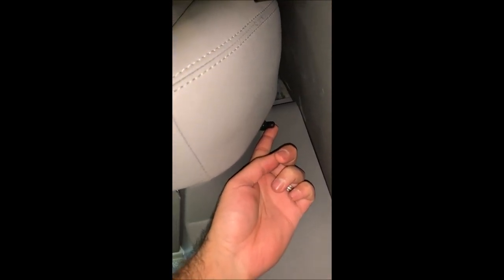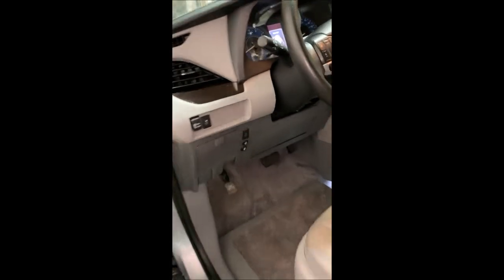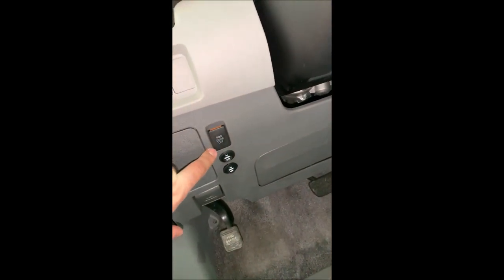Right down here is the kneeling raise toggle switch. If you hold this, it will raise the vehicle back up out of the kneeling position. Hold it for roughly about 20 seconds — once the vehicle is all the way raised up, you can let that go. To close the door manually if it's not working, underneath the driver's side steering wheel there is a switch that says 'power door off.' Hit that switch off, come towards the door, grab it, close the door manually, and you're all set.